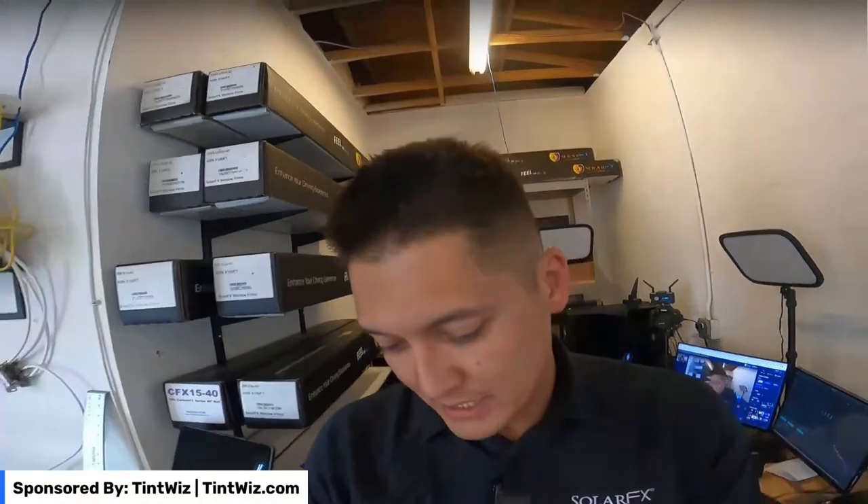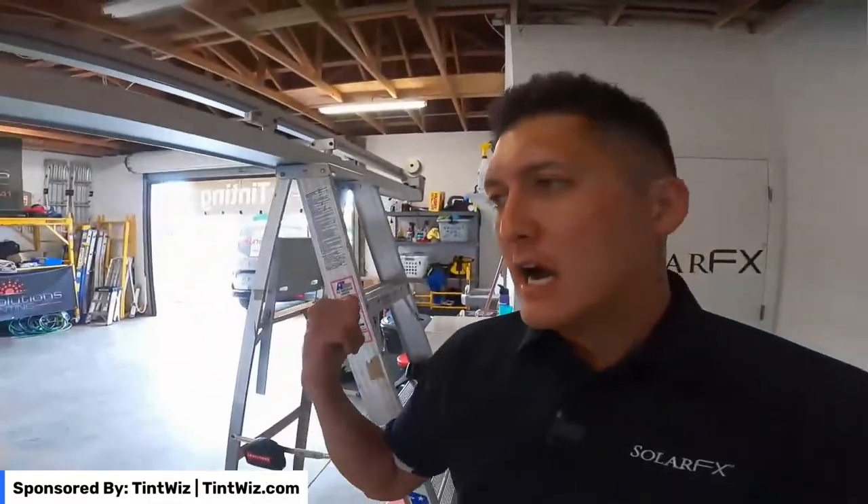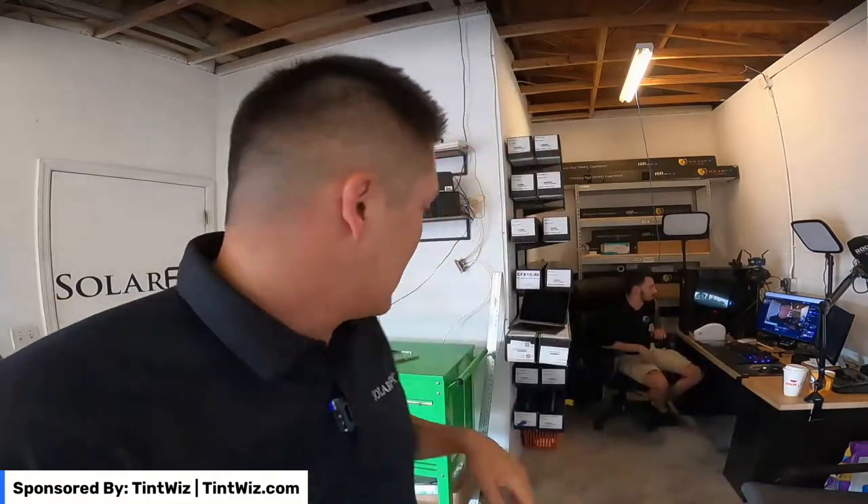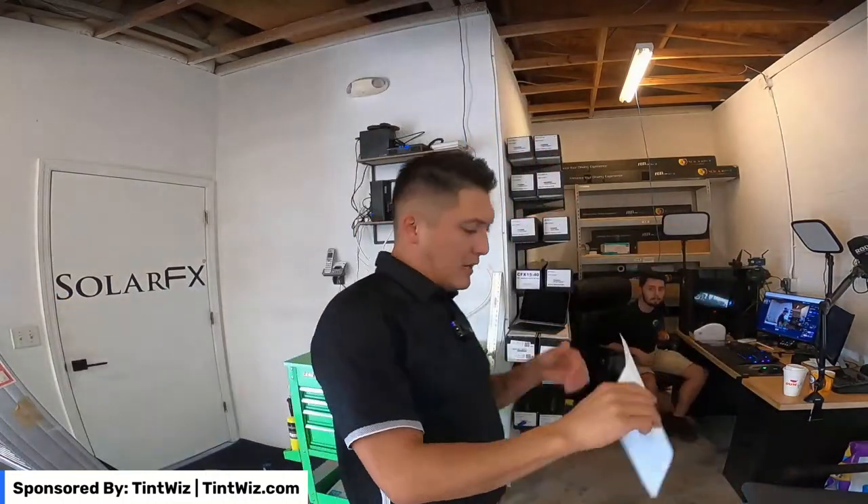In this video I'm going to show you guys how we pre-cut film for flat glass jobs. If you don't pre-cut before you get to your jobs, it is just such a pain, especially if you have a film handler. You've got to bring the film handler, the ladder, get it set up, take the measurements, and then cut. It just takes a lot of time instead of just getting to the shop and getting going.